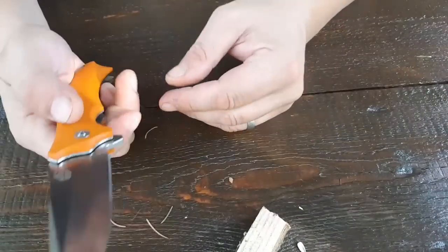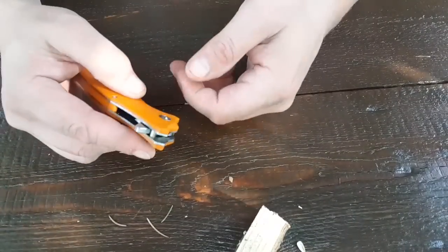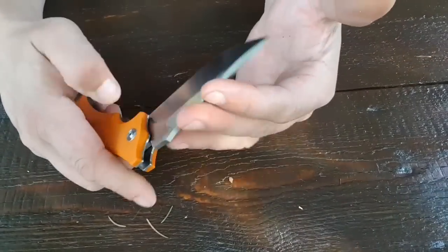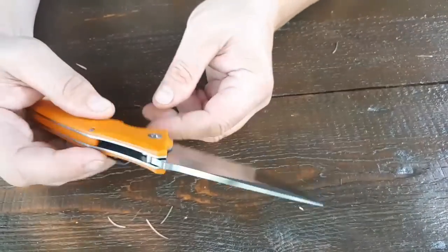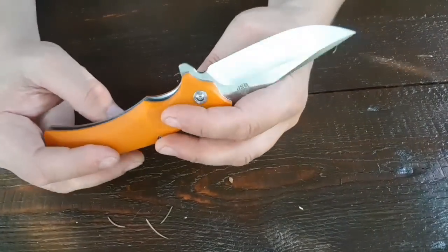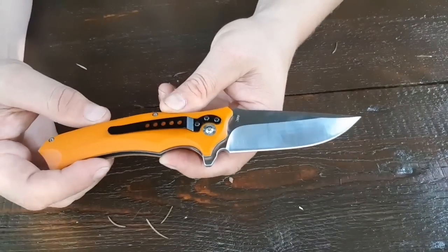Schleifkerbe – Danke an den Herrn Schmalhauster, der immer wieder das sagt, damit ich das behalte. Die Flipper-Nase – so bezeichnet der Herr Schmalhauster diese. Wird anschließend zum Fingernagel. Finde ich sehr gut. 440C Stahl, gehärtet auf, glaube ich, 58 bis 59 Rockwell.